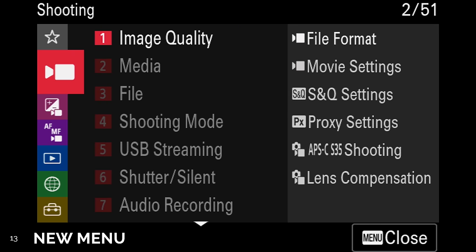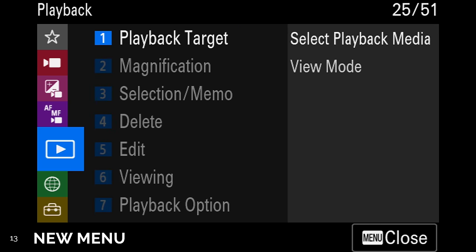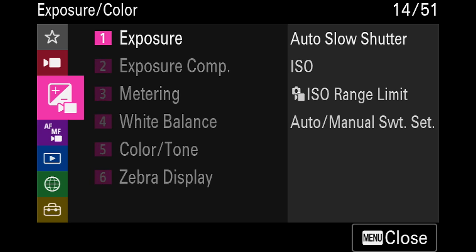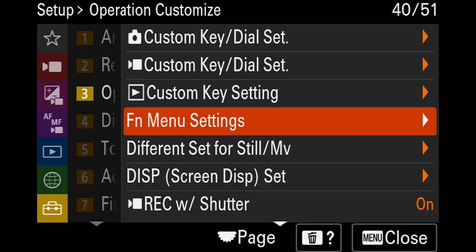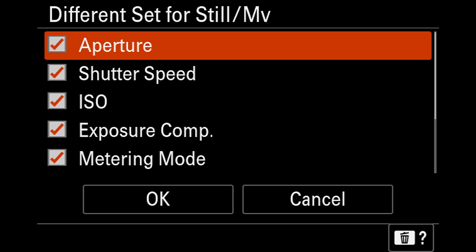Number 13. The new updated menu system means things are going to be a lot more organized. Number 14. More excitingly, all the settings from photo mode and video mode can be separated. Before, we could only change what the custom buttons do in each mode, but now we can have different sets of quick function menus and have changes made in video mode not affect the settings in photo mode. For example, I can shoot in S-Log3 ISO 800 crop mode for video, then switch to photo mode and be in no picture profile, auto ISO, and full frame for photos.